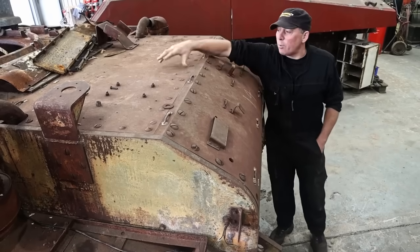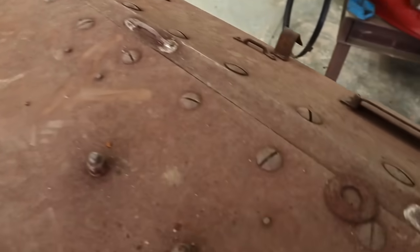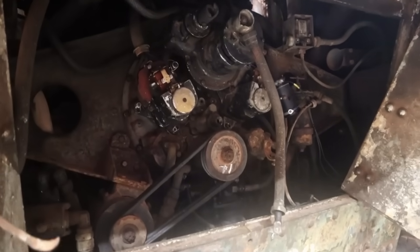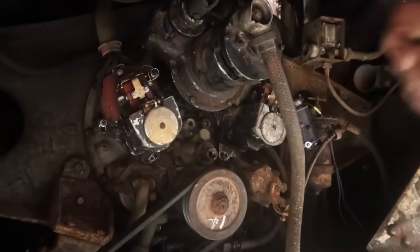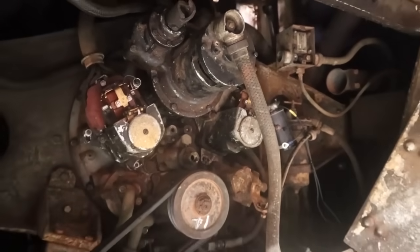Take this panel off the top here — this gives us access to the engine. When that's off, we can then lift the engine out. A nice radial seven cylinder. What we have to do to get it out is take the starter off up here, a few fittings in there to remove, and then she lifts out through the top.